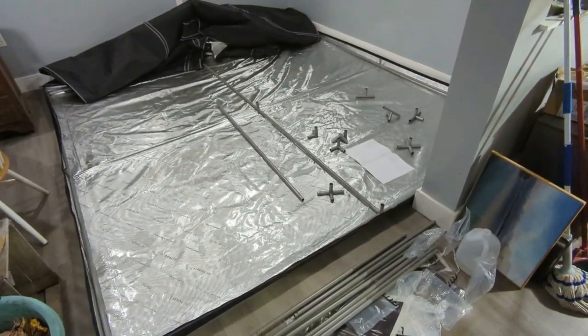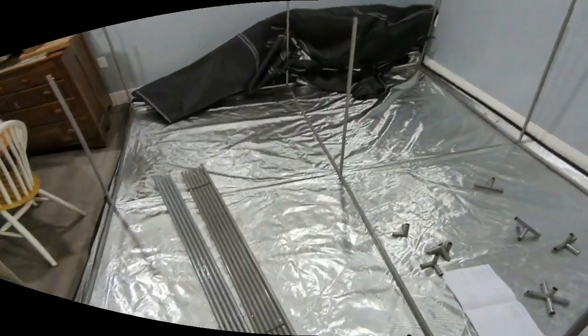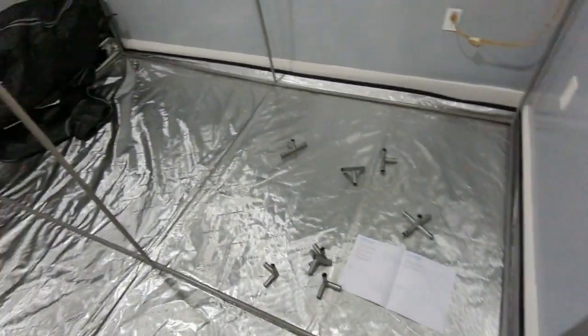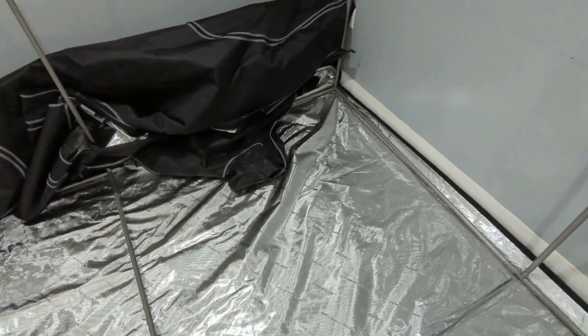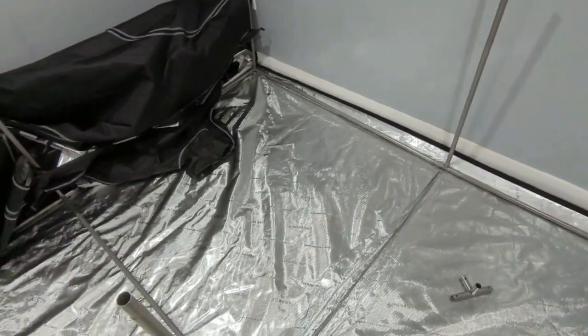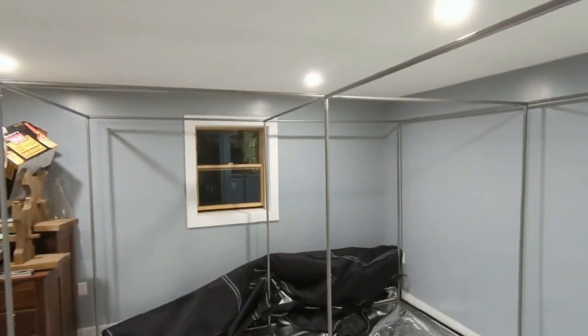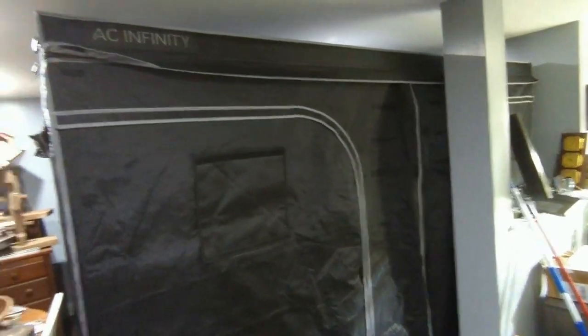Every time I try to come back and work on this, I get a phone call and I'm losing another three or four hours. But it's coming. There was definitely a tight cram here, but I definitely could not lay this out separately and then move the frame onto it. I just don't have the space here, so I had to lay the floor out first and then build the frame on the floor.